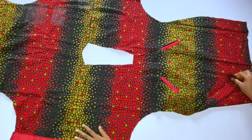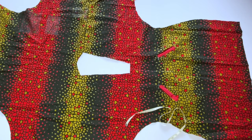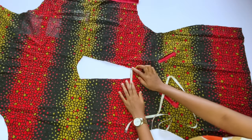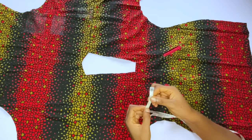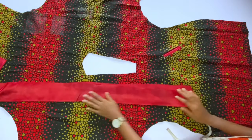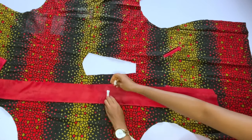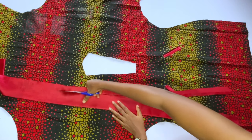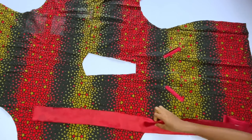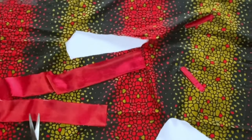Measure your round neckline to cut out your placket. When we cut the front neckline we went in by one inch, which opens to two inches — so our placket will be 2.5 inches: 2 inches for the gap plus half an inch seam allowance. Cut a long piece 2.5 inches wide and up to 25 inches long in the combination fabric.